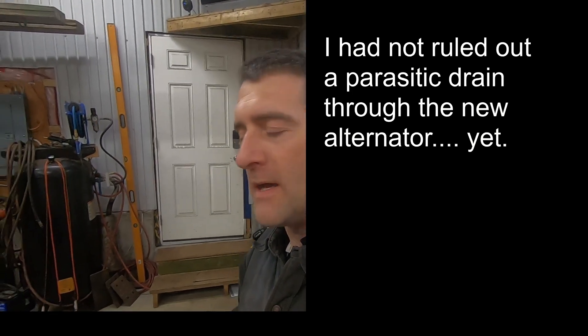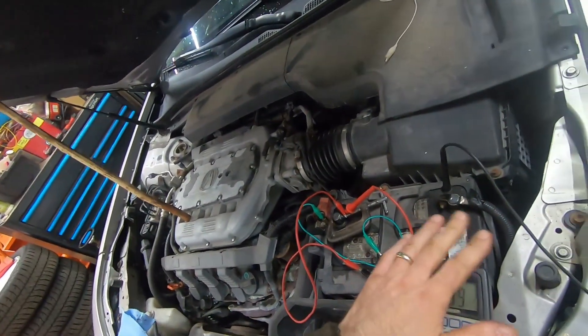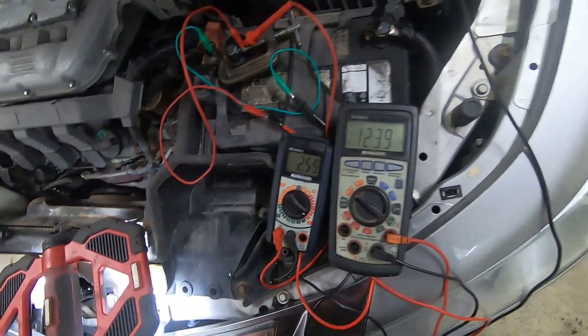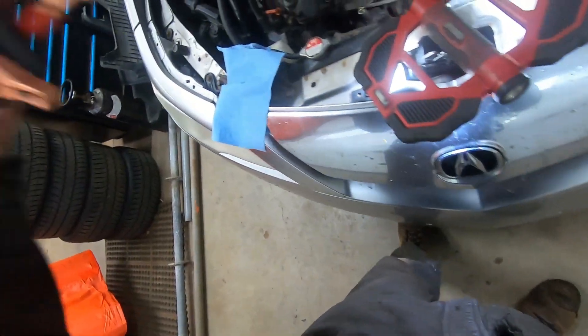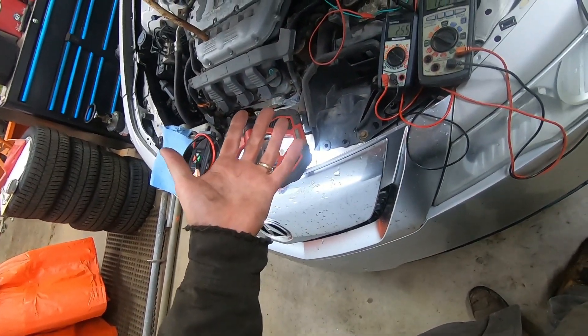So we put it on the charger all day. At the end of the day, after 12 hours being on the charger, the charger is showing that the car is still drawing two and a half amps — that is a lot after 12 hours. So I tested the battery itself. It's a 650 cold cranking amp glass mat battery, and my King Boland battery tester shows that the battery's in good shape. So it's not the alternator, probably not the battery — maybe it's a parasitic drain.